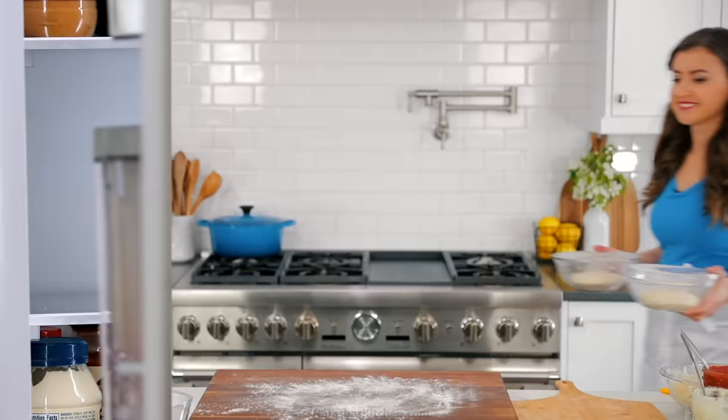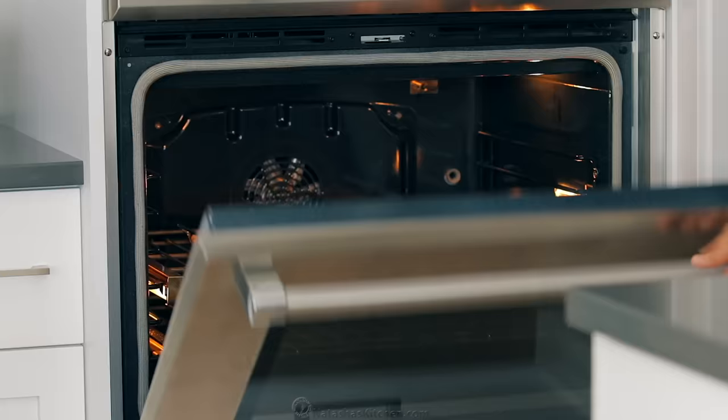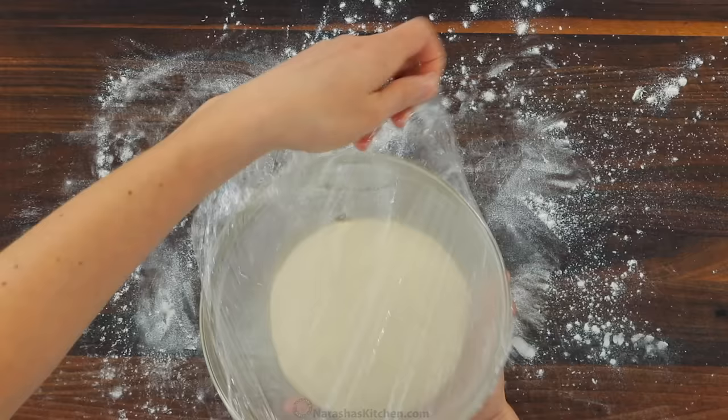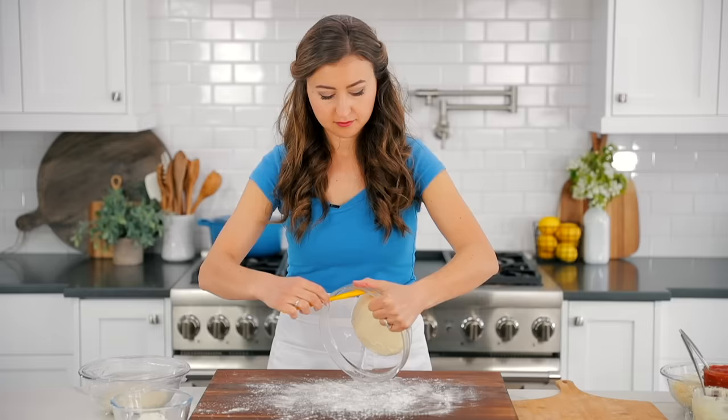We have dough here that has been proofing overnight. About an hour before you're ready to use it, pull it out of the refrigerator so it can come to room temperature. A few minutes before you start making your pizza, preheat your oven with a pizza stone in the center to 550 degrees Fahrenheit. You want to make sure the oven is fully preheated before you start forming your pizza.